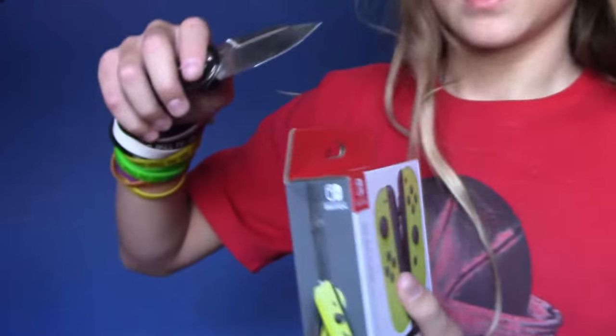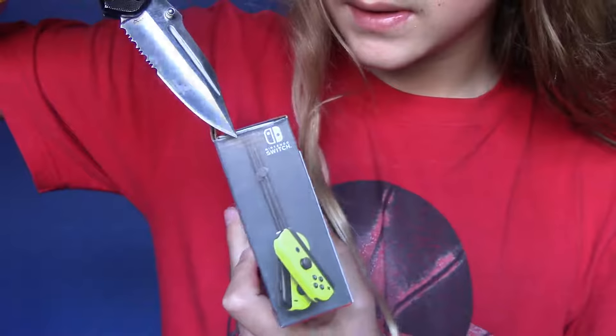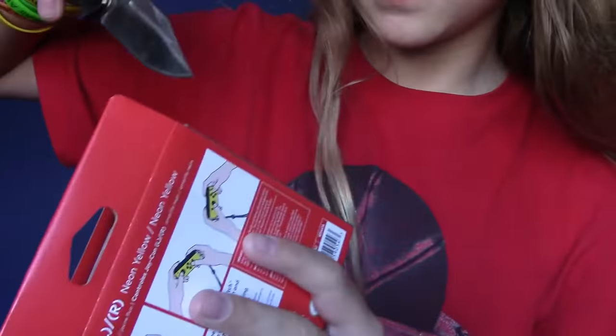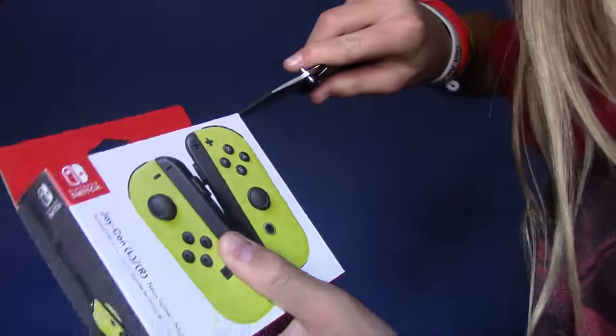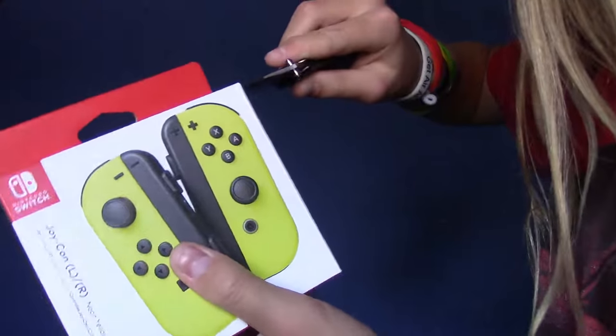Alright, here it is, here's the tape. I found 10 bucks on the ground the other day, so that was pretty cool. I was actually able to afford the Joy-Con, where I would've only had 70. Alright, now let's open these.